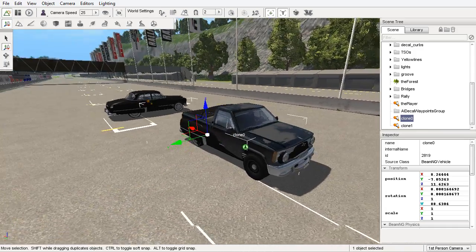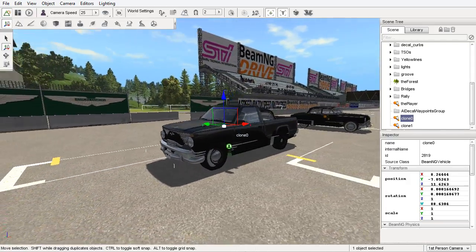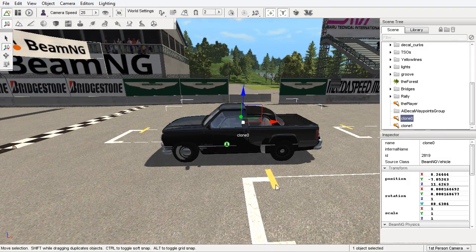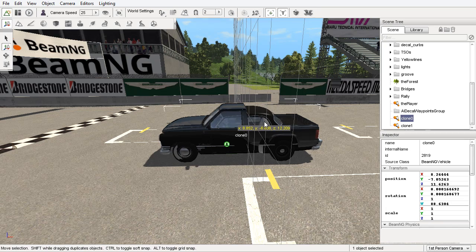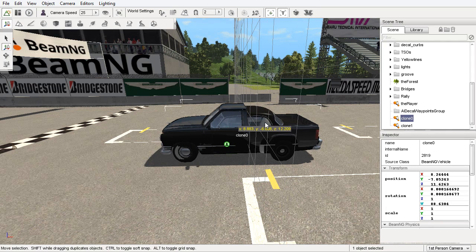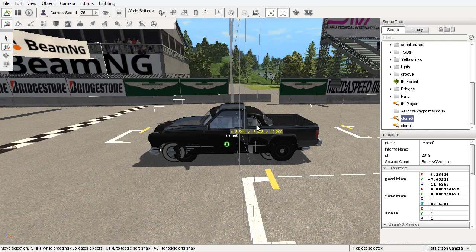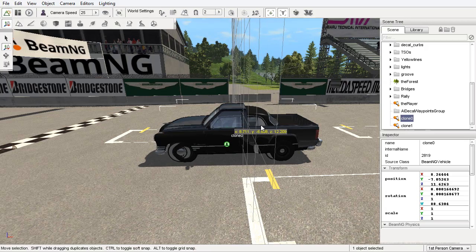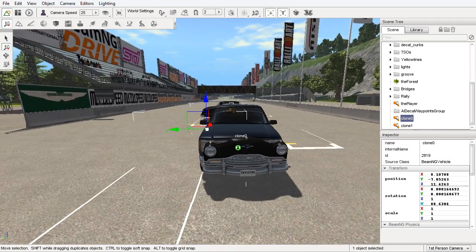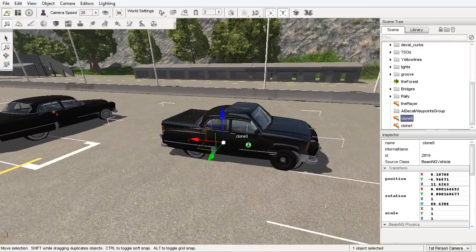We'll take a look and see. I actually put in a suggestion to Burned, who made the convertible Burnside, suggesting a Burnside-esque truck. So maybe this might roll up some ideas once I kind of figure out how I want this to look and what I can do with it.